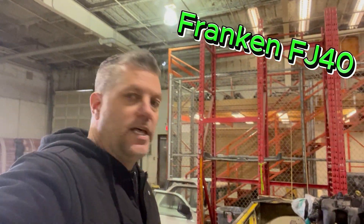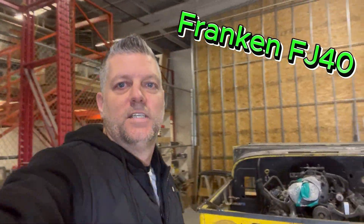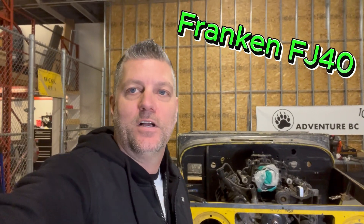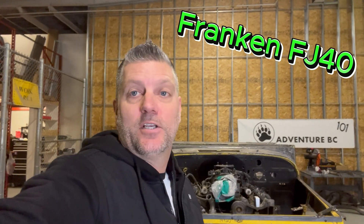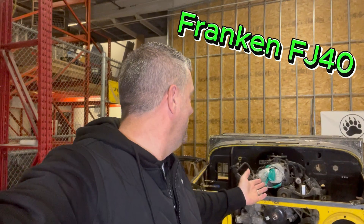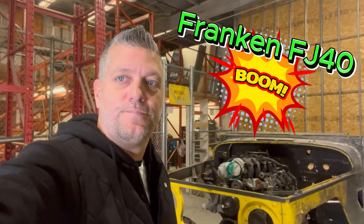That's pretty much it. I just wanted to give a breakdown of what this project is and what the big plans are to do with it. There's a lot, so follow along. If this interests you, like, subscribe, comment. Let me know what you think or any ideas that I'm not seeing that should be done to this thing. Stay tuned.